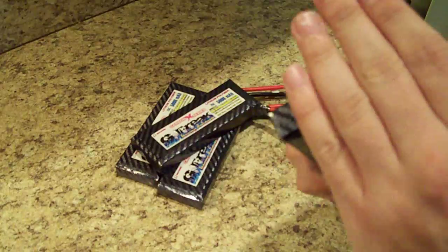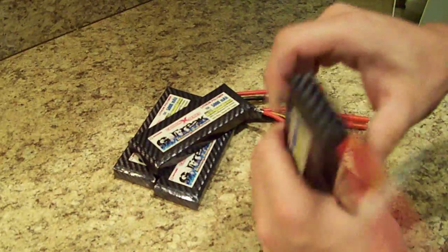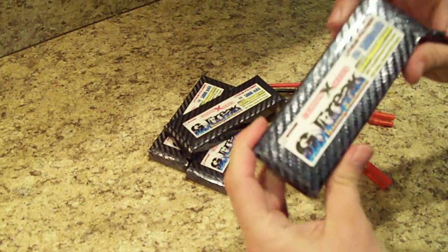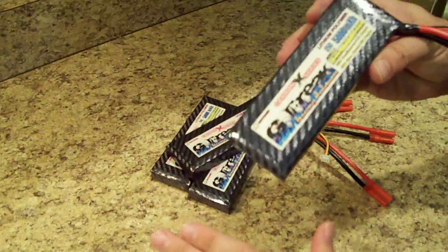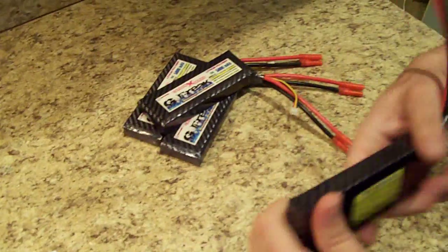The batteries are water-resistant and puncture-resistant. The ends are treated with a waterproofing so that no water gets into them. They're wrapped in a heat shrink, then wrapped in the carbon fiber, and then wrapped with another heat shrink — so you're looking at three layers of protective layers over the batteries to help with puncture-resistance.